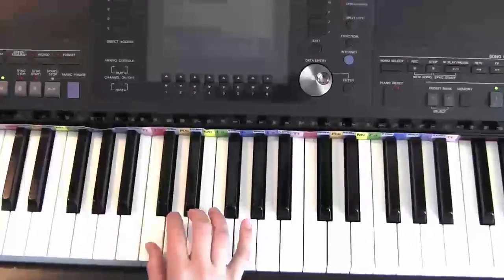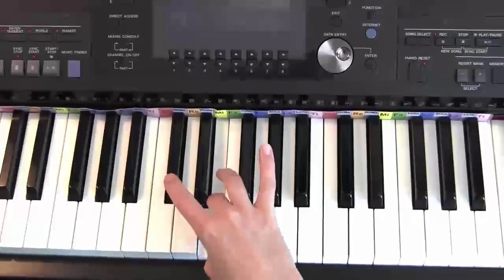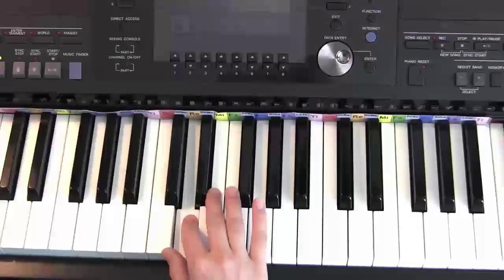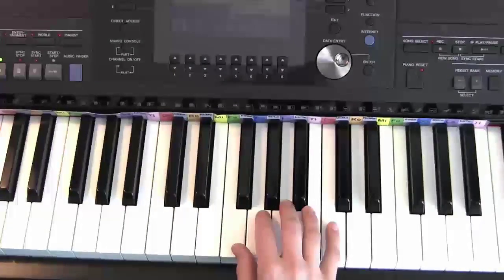So we're just going to do the C major scale real quick. It goes one, two, three — then the thumb has to cross under onto Fa. Again: one, two, three, one, two, three, four, five. Now we're going to come back down.